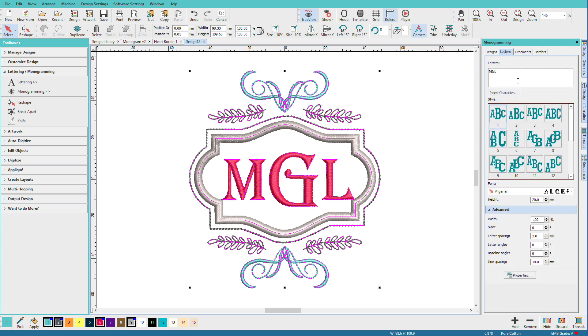You just saw me use letters, and that's where we add our letters, but we can also change our lettering style. So for example, if I click on this, notice how my monogram over here changes. Just because I'm using a premade template doesn't mean I can't change the style.